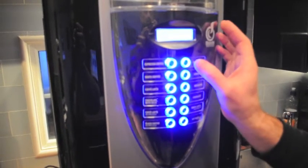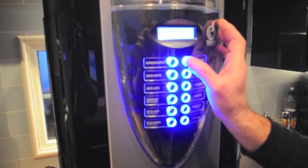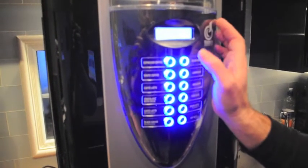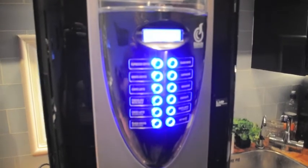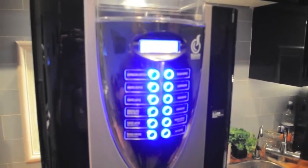At this point press the black coffee button, which is the top right hand product button. You'll now hear it going into its reset mode. The screen will say reset — wait for it to go through this procedure.